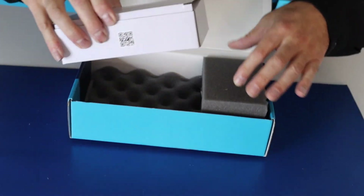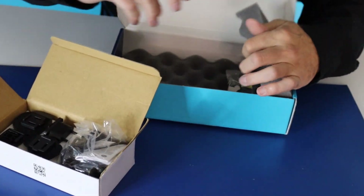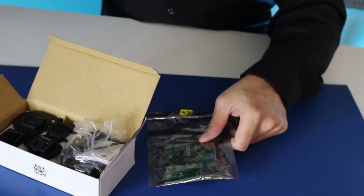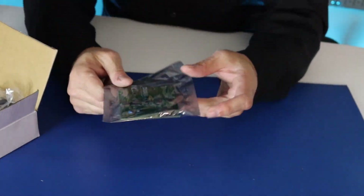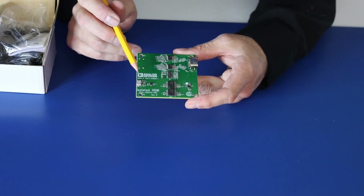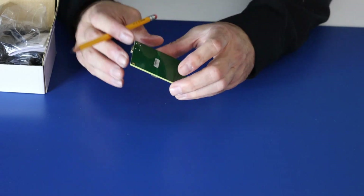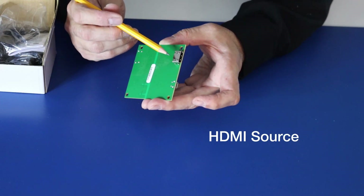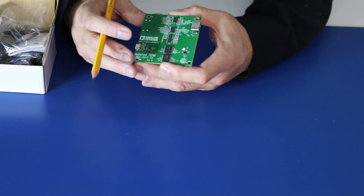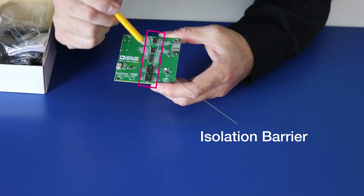So we have power cables and we have our board. Let's take a closer look at the board itself. Over here we have our HDMI sink, and over here we have our USB Micro-B. On this side we have the HDMI source, and if we go back over here, this is really where your isolation barrier is.